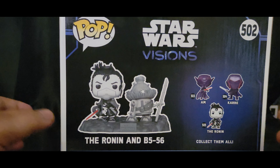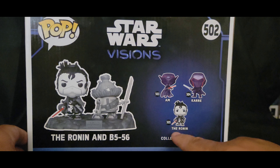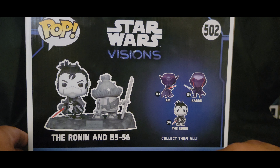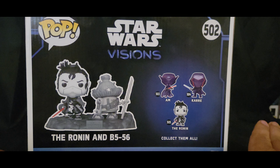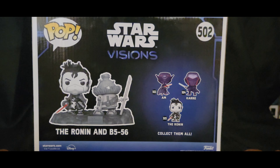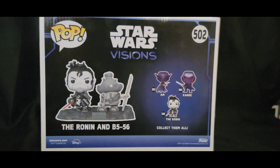He's facing us. Here are the other two, A.M. and Kari. I'm waiting for this one, 505 — that one's going to be fun because it's going to come with a shirt. Yes, I'm collecting them all. I enjoyed Visions; I didn't enjoy all of Visions, but for the most part I did. I hope they do make more.